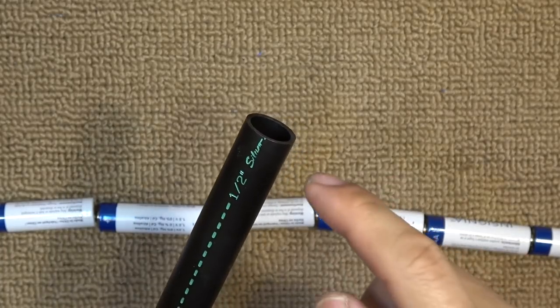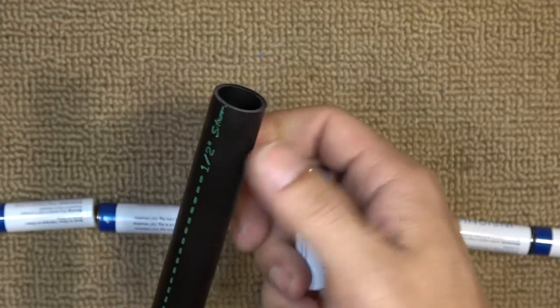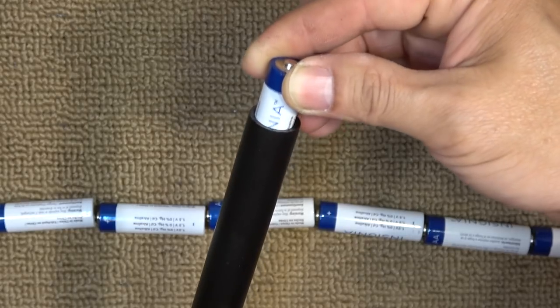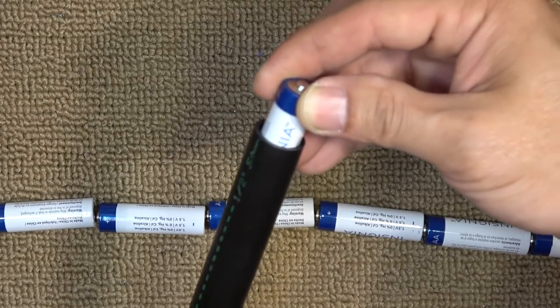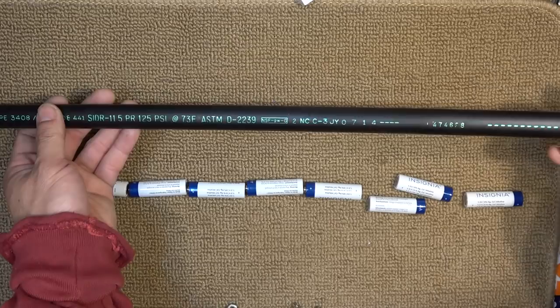But then I went to the garden area and found this piece of irrigation pipe. It fits the battery just perfectly. There's still a little bit of play but it's a lot better than the other half inch PVC pipe. So this is the pipe I'm gonna use for this project.